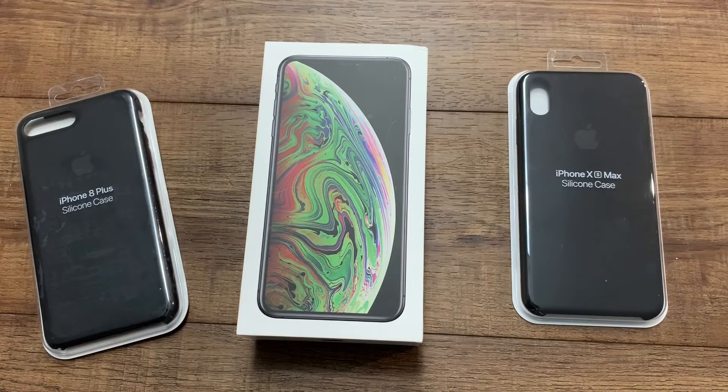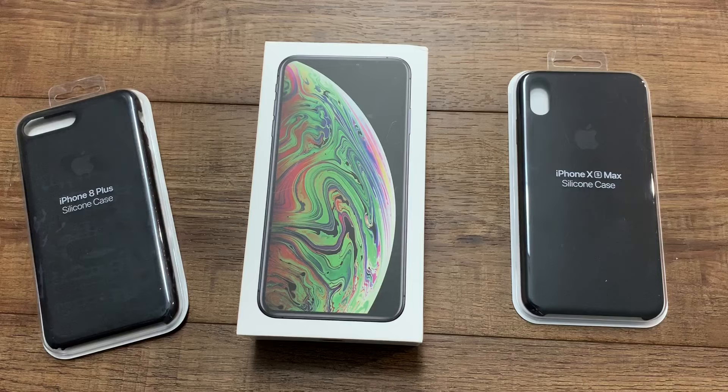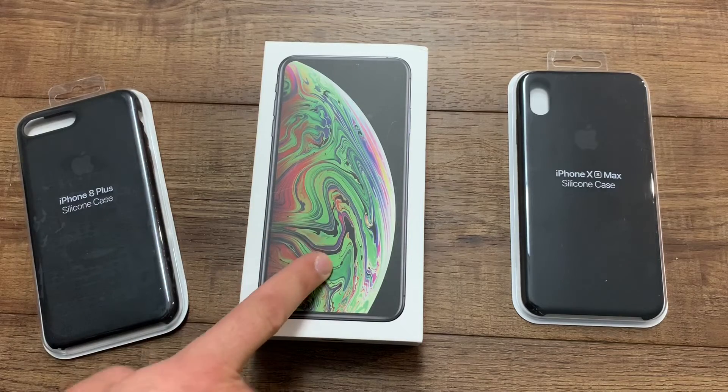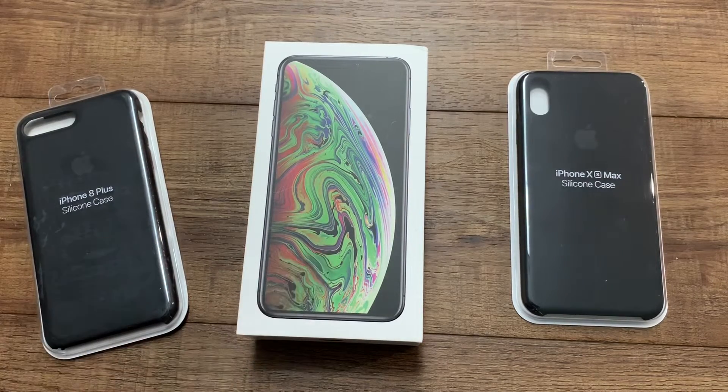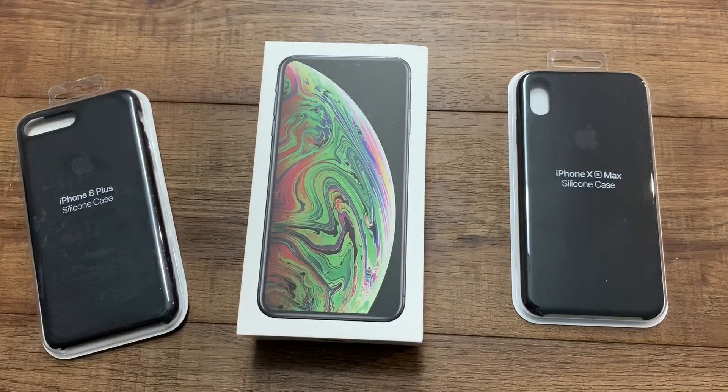Hey guys, The Real Reviews here. Thanks for tuning in. If you haven't seen my channel, please give me a thumbs up and subscribe. I just got the new iPhone XS Max and the iPhone XS — the original size — in 64GB, and this one is 256GB. I've been using it for a day or so and noticed a couple problems. I'm going to do a full review.